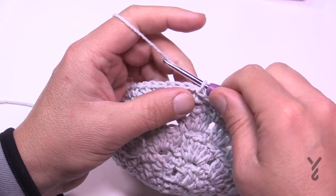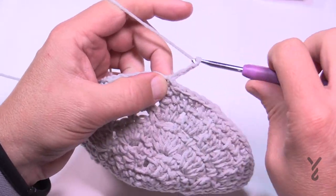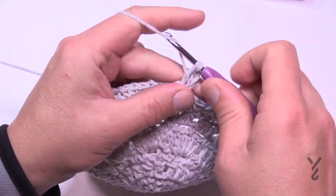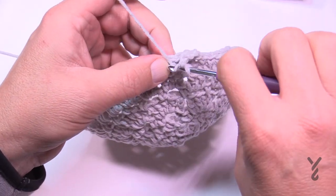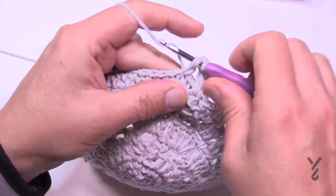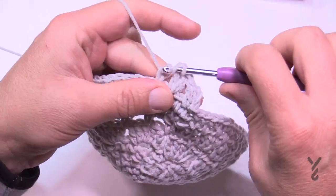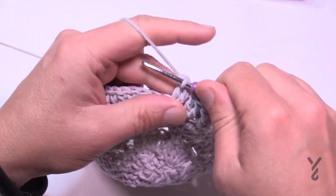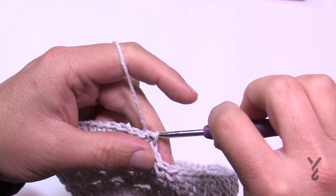Round eleven: chain three — which counts as a double crochet — and in the same space as the join, double crochet again. So there are two double crochets out of that one stitch. Skip only one stitch, put two double crochets into the next, then skip the next stitch and two double crochets into the next — do that all the way around. Join to the top of the first chain three.